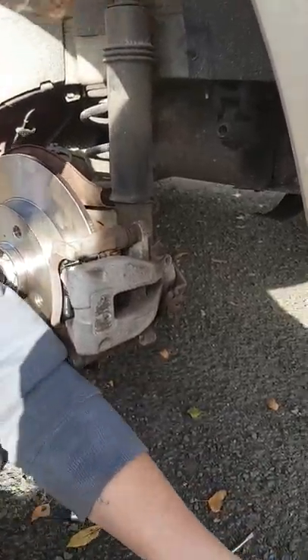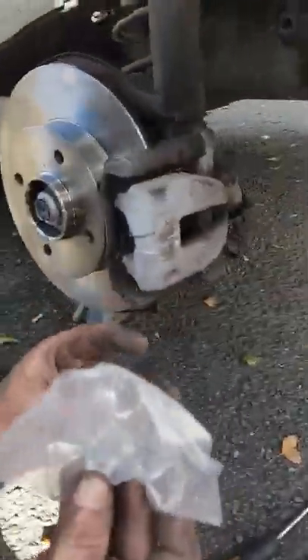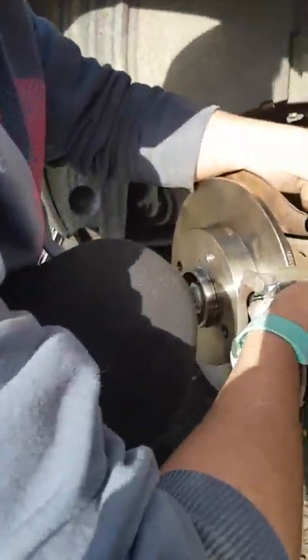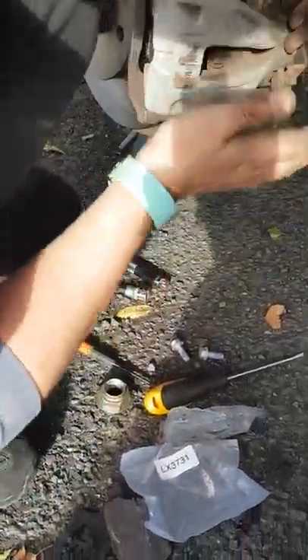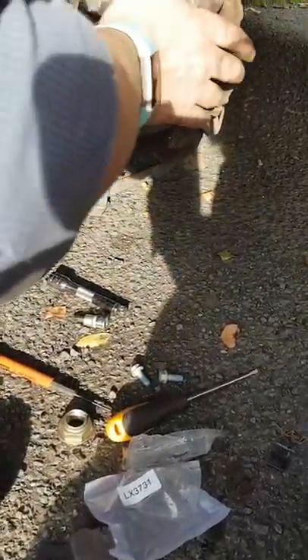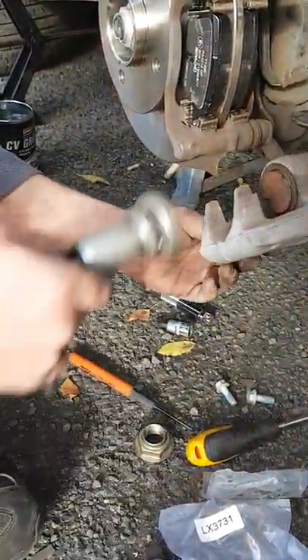If you buy the next ones up from the cheap ones, that's how you get the new nuts as well. I've already got locking thread on there. You may have to wind it back just a tad.